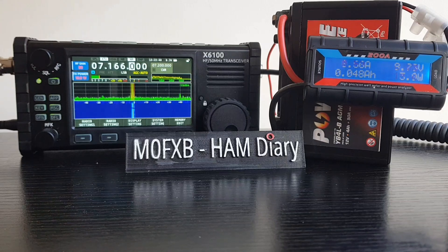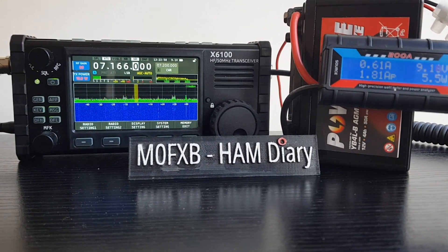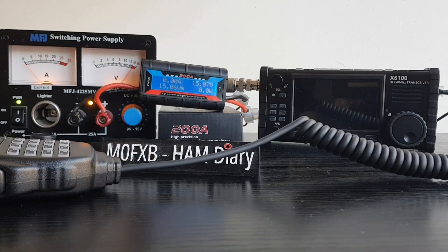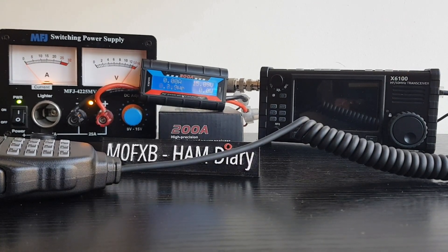You're really seeing it there - about 1.80 amp draw. Okay, that was interesting. Now let's put the MFJ switching power supply in line. We've now got the full 13.8 volts going in, and right now the amp draw is zero.